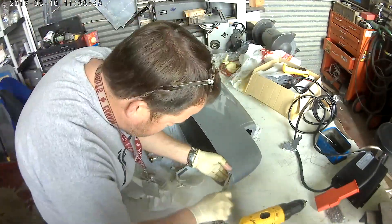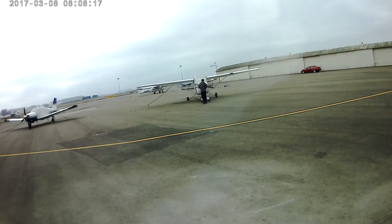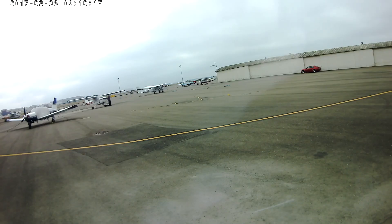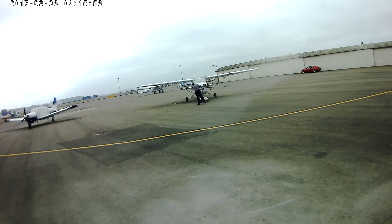In the next video, you'll see the finalization of putting this on. Now for your viewing pleasure, here comes me practicing with our tug — so enjoy. Here we go. Bye.